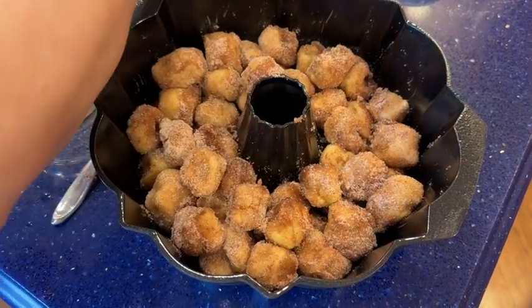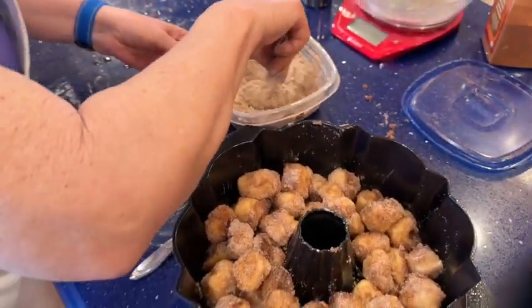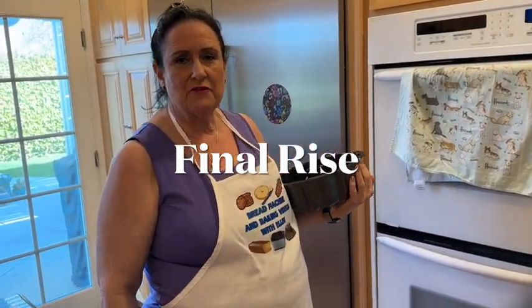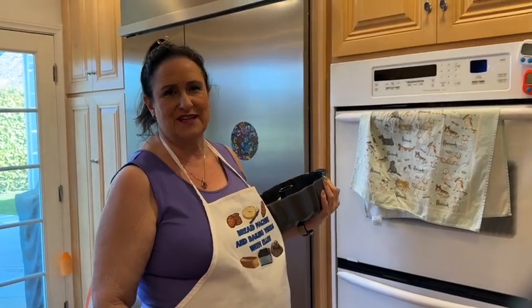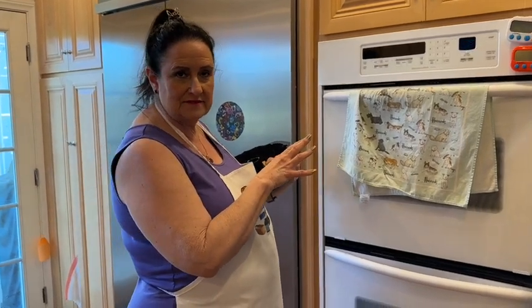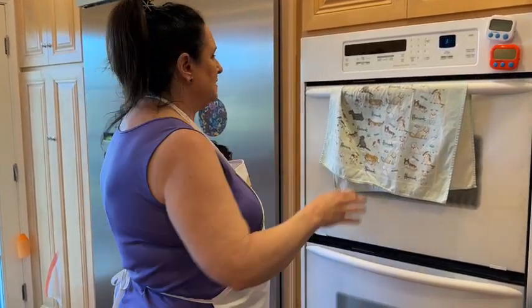I'm going to get my hands washed and make sure there are no dough balls hiding. Now we need to let this rise — about 40 to 45 minutes, until it doubles in size. You can cover it and leave it on the counter, but it might take longer, especially if your kitchen isn't warm. In the summertime without air conditioning at 75 to 85 degrees, it'll probably be okay. I always use my oven for rising.